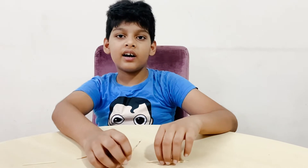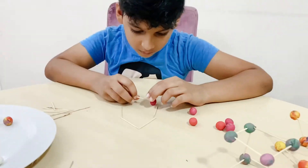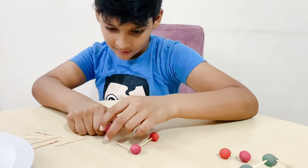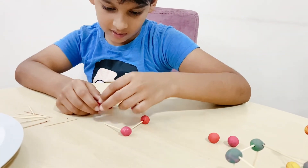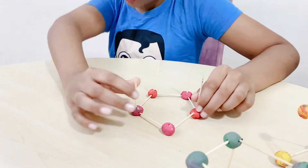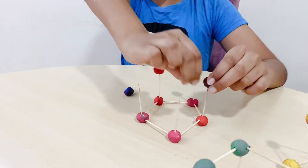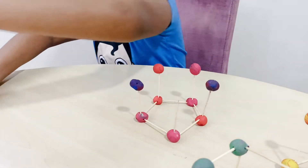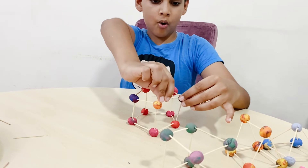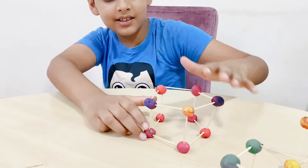Now let's make a pentagon prism. It looks harder than I thought it would be. It's so easy! I don't have reds, so I'm using these instead. This is called a pentagon prism. Wow, this is my pentagon prism.